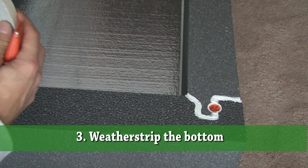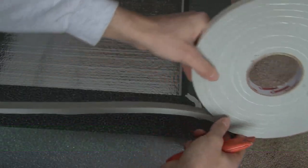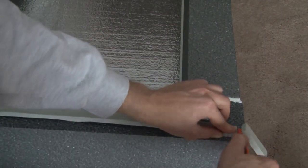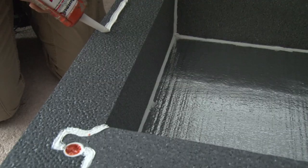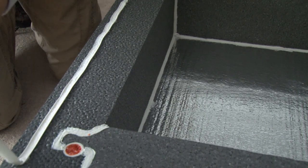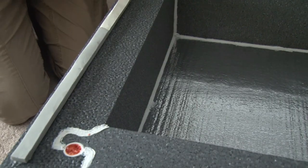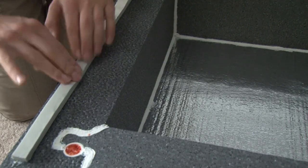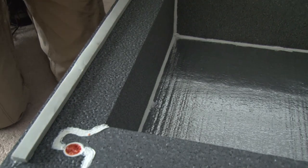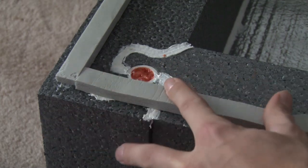The next step is to weather strip the bottom of the box. This is what's going to form the nice tight seal against the decking in the attic. Now the adhesive on the weather stripping doesn't stick to the foam that the hatch cover is made out of, so we have to put a strip of urethane caulk down before we stick the weather stripping to it. Also make sure there are no gaps in the corners where the two pieces of weather stripping meet.